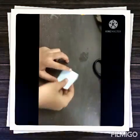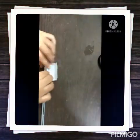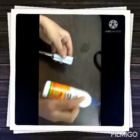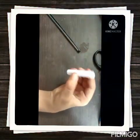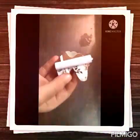Now I am going to keep this aside and I am taking this small white paper and I will keep this pencil here and I will roll it and then stick it with the paper, and then I will remove it and on the back side of this unicorn I will stick it like this. I have stuck it, you can see.